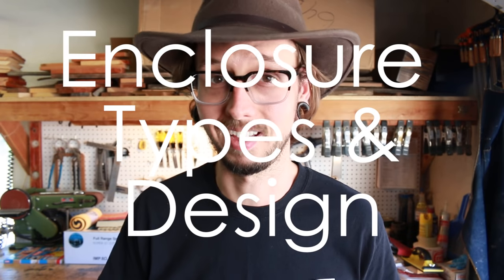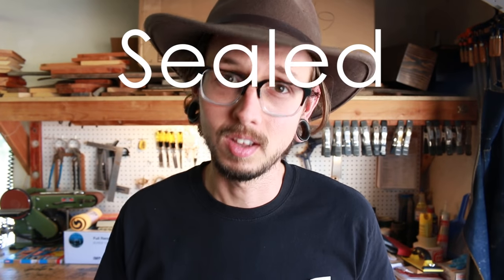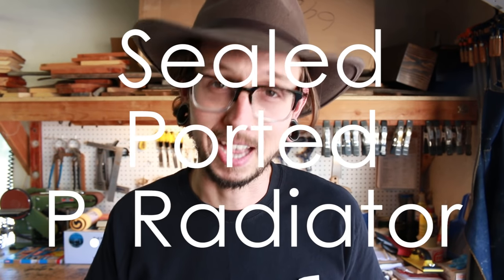Hello, I'm Kirby. This is Kirby Meets Audio and today we're going to be talking about enclosure types and design. There are a whole bunch of different types of enclosures that people use to enclose their speakers, but today we're just going to be talking about three of the main ones — probably the ones you'll most likely start out building. At the end of the video I'm going to give you a few tips to make building each of these enclosure types a little easier. The types we're going to be talking about today are sealed, ported, and passive radiator.